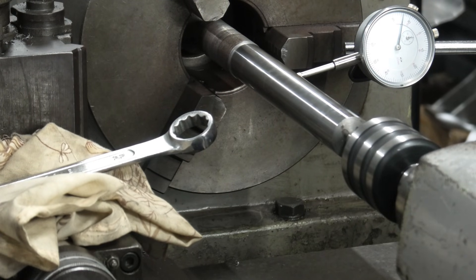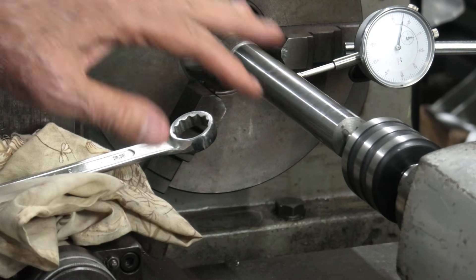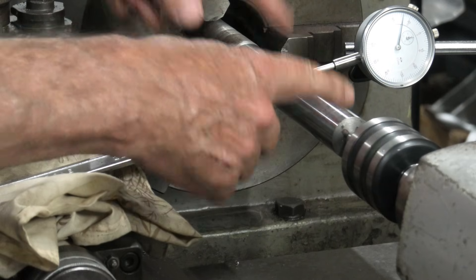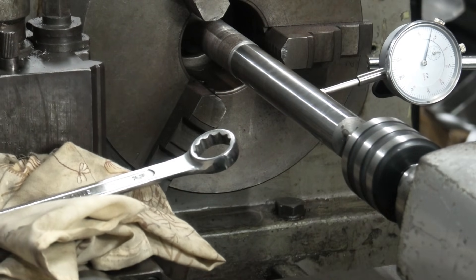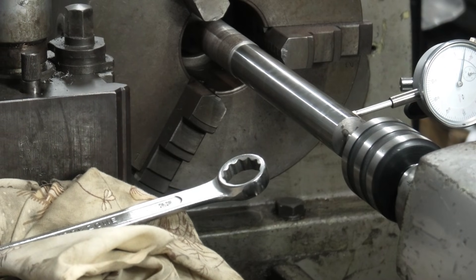I've cranked it across - it's not perfect but it's a damn sight better than it was. And without going to a dead center in here and clinically cleaning everything, I think it's about as good as I'm going to get. Longitudinally over 150 millimeters, it's only moving about a hundredth of a millimeter - if that - and I think that'll satisfy me.